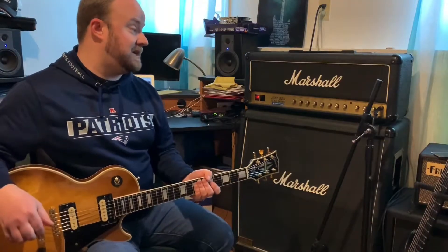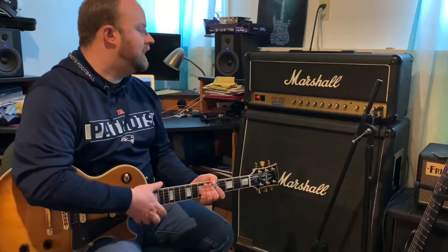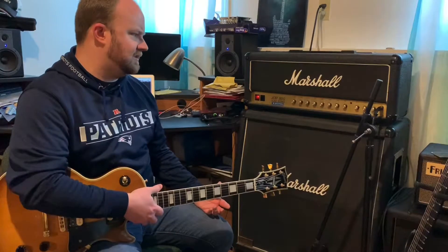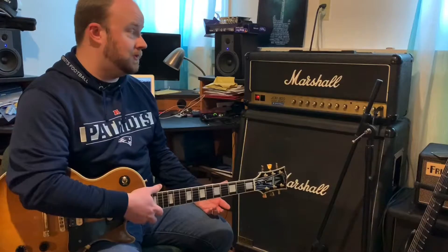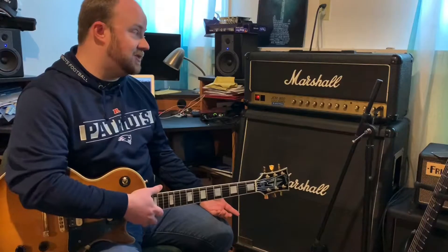You can hear that's actually a very surprising clean tone. A lot of people complain about this amp because they think the 2203 and 2204 models were the holy grails — and they are, they're definitely great amps. But they don't like this one as much because of how low-end heavy it is. It's got a ton of low-end frequencies built in naturally, so it's hard to get it to brighten up. I personally think that's a great clean tone.